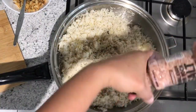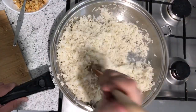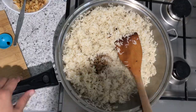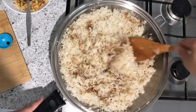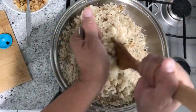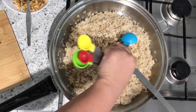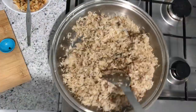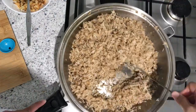By the way guys, I'm using Himalayan salt. Now let's add one tablespoon of soy sauce. Mix it well. If you feel one tablespoon of soy sauce isn't enough, you can add another one. And don't forget to taste it — if it needs more flavor, just add more soy sauce. Our sinangag is now cooked!